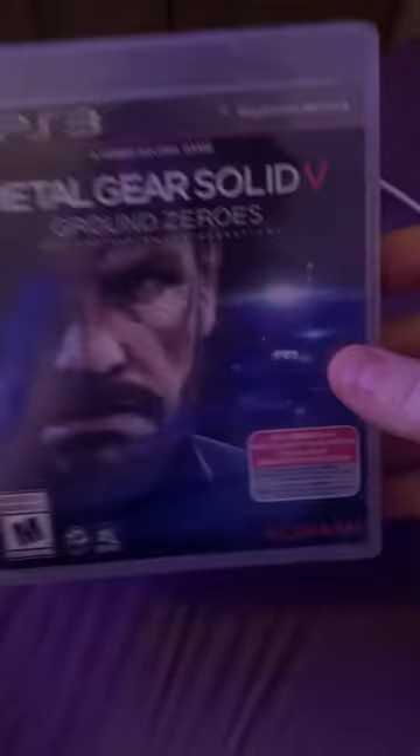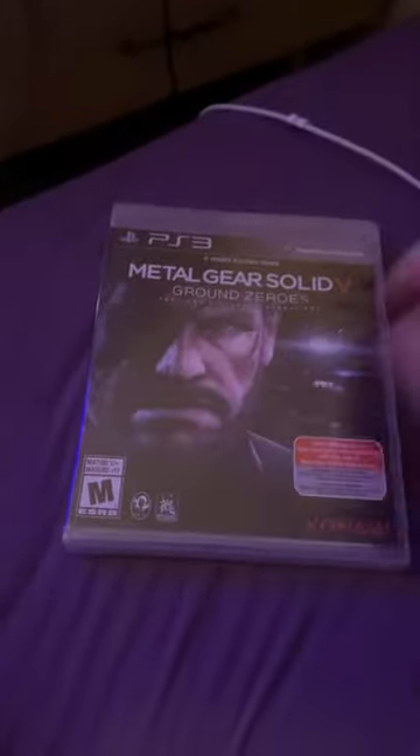So I have this on the PS4 as well. Actually this is sealed, so... I got this from the Facebook Marketplace. Let's get this open.